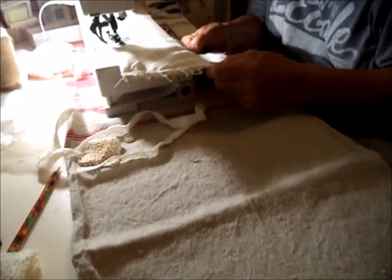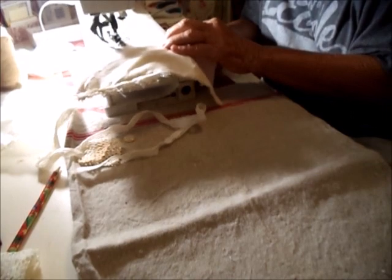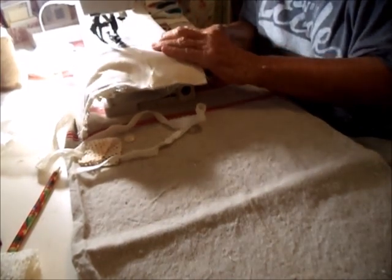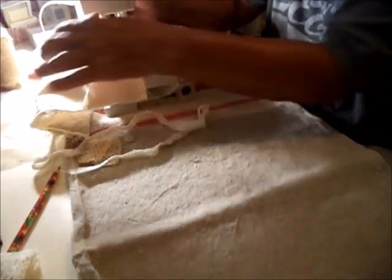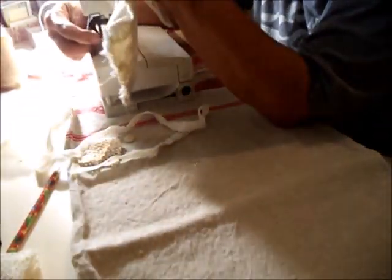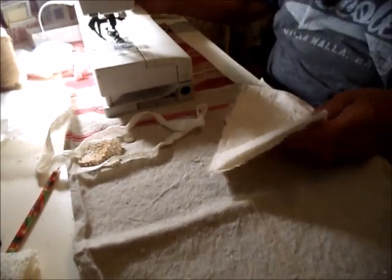You can put some pins in if you need to, to hold everything. I don't fasten off the ends because, as I mentioned, it's a possibility you may have to unpick it.